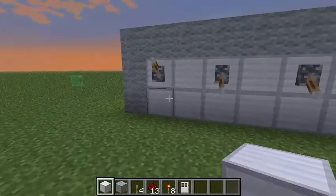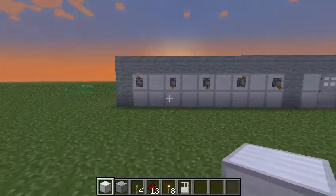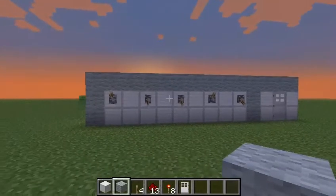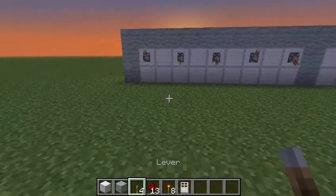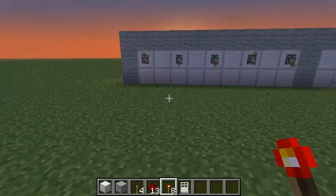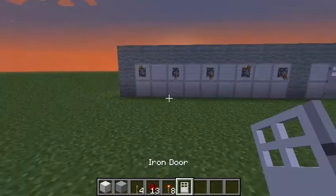It's really simple to build this. What you're going to need is two blocks of your choice, or you can just do one block, it's whatever you want to do. I decorated mine a little bit, and you're going to need five levers, some redstone, a couple of redstone torches, and an iron door.